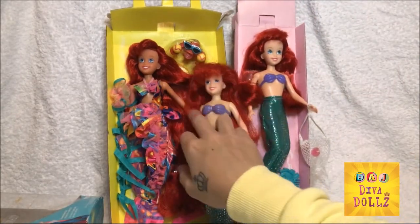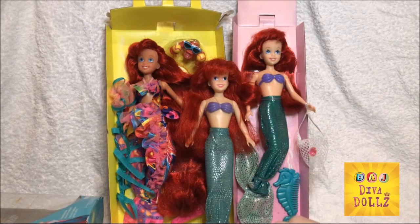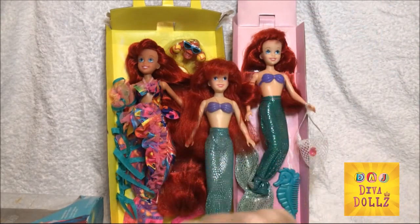So anyway, what do you think, guys, of these dolls? Did you have any when you were growing up, or were you more into the newer Mattel dolls? I like those as well, but these ones are extra cute. Anyway guys, thank you very much for my review. I hope you've enjoyed it and I'll see you again soon. Bye-bye.